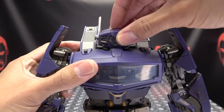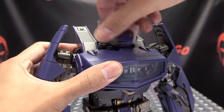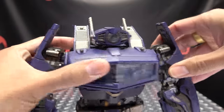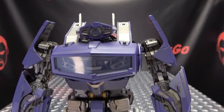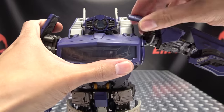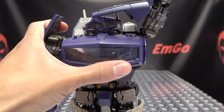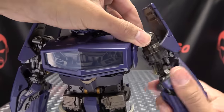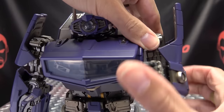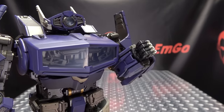Now as far as articulation goes, the head is on a ball joint. You can get all kinds of wiggly waggly — look up a little bit, look down a little bit, head can do a full 360. You can also move his horns around on a hinge and angle those how you want. As far as the shoulders go, arms can do a full 360, they can move in and out, and the shoulder pads can move out of the way so he doesn't hit himself in the head. You do have bicep rotation and a double-jointed elbow — you get a nice bend there.